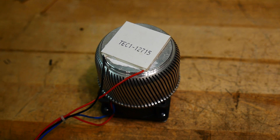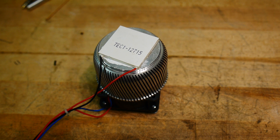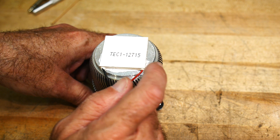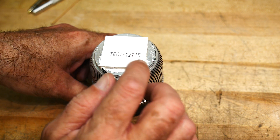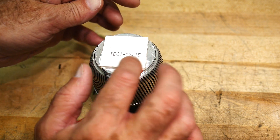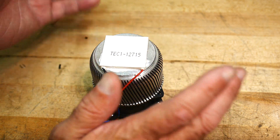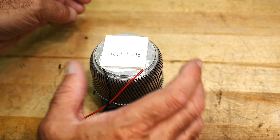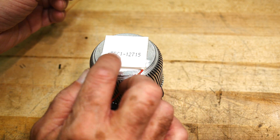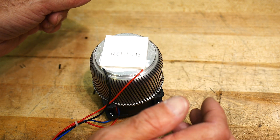I bought one of these TE coolers, these Peltier coolers. This one's a TEC1-12715. The 127 is like a model number, and 15 is how many amps it takes. So this will take 15 amps. It's a 12-volt device — 12 doesn't stand for 12, but it is a 15-amp device.